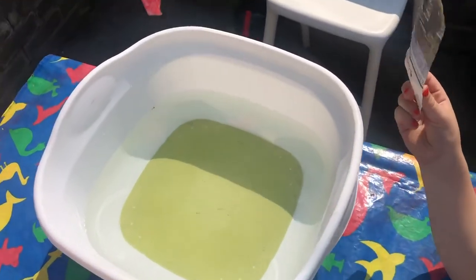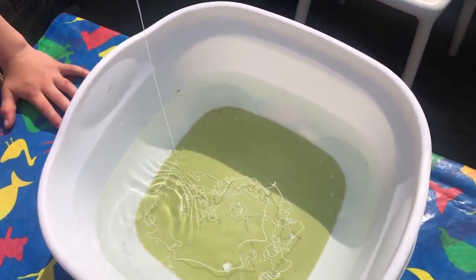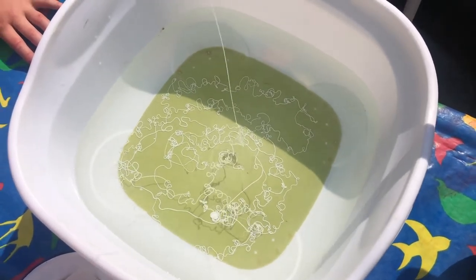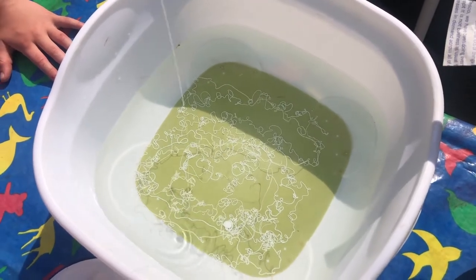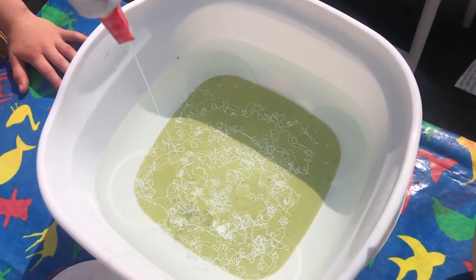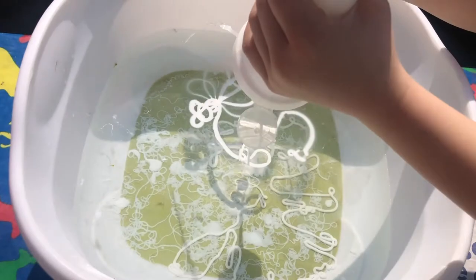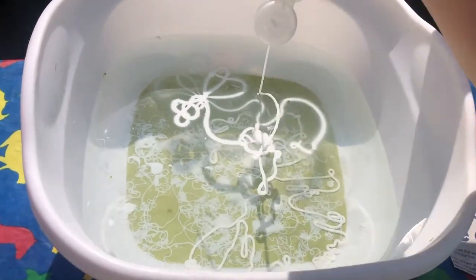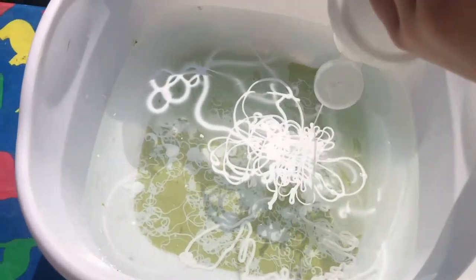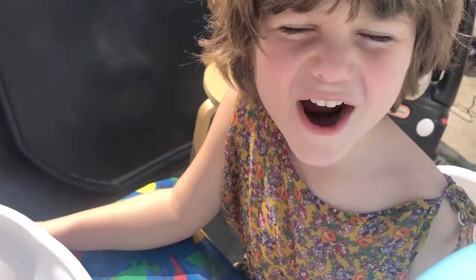Then we need to pour lots of glue into the washing up bowl. It looks like soap — quite pretty, isn't it? It looks like grated cheese, or spaghetti. Go ahead and pour it in — you need quite a lot. So then you need to swirl it around with your fingers. It's like a roller pool.